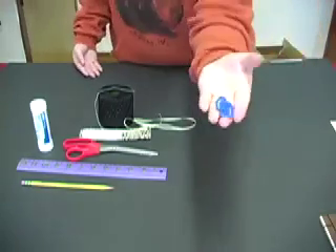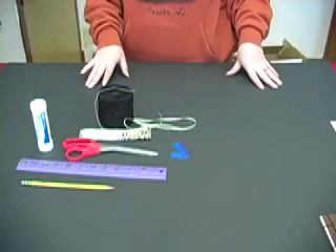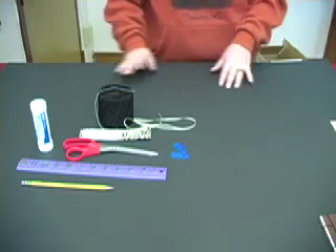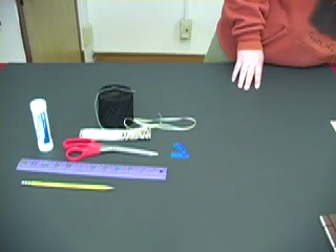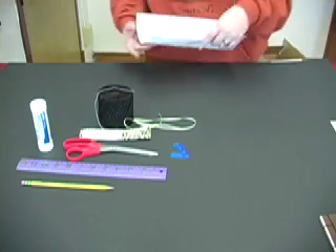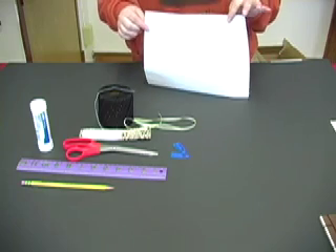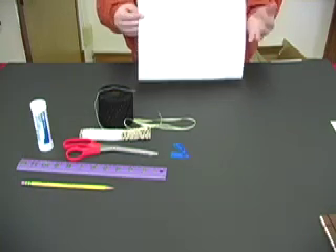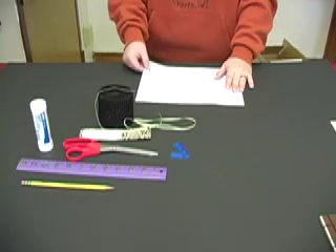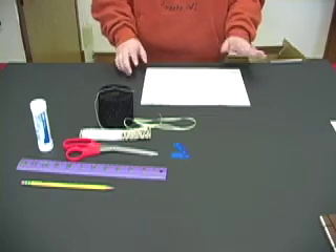Next, we have paperclips. Paperclips are so that when you're sewing your book together, your pages stay together and won't be moving around. We also have your scrap paper. Scrap paper is just like it sounds — we use this so that when you're gluing your book together, you don't get glue on your book.